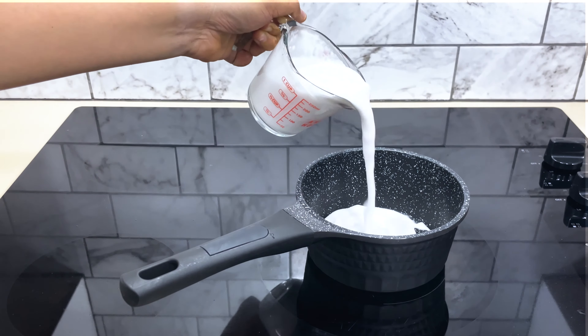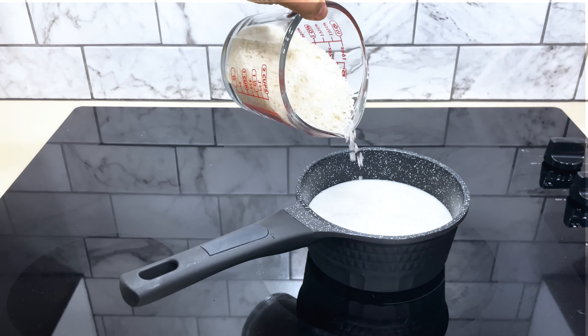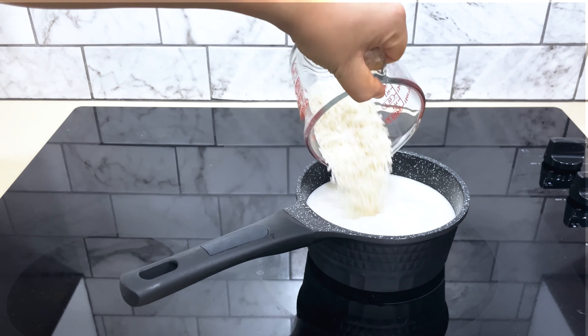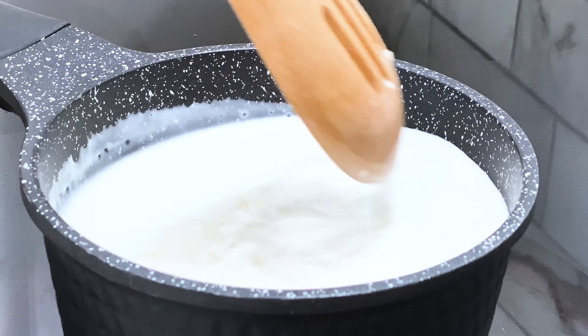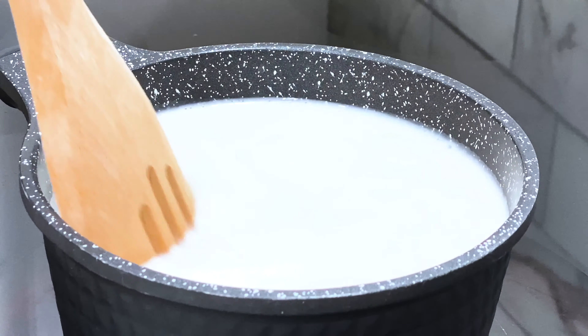In a small pot, combine the coconut milk, coconut water, jasmine rice, and salt. Give it a good stir, then cover the pot and bring it to a boil. Once the rice comes to a boil, turn the heat down to low and let it simmer for 20 minutes before turning it off.